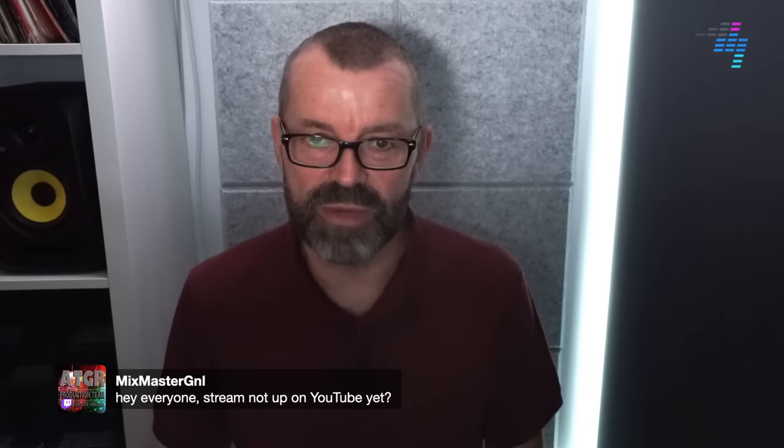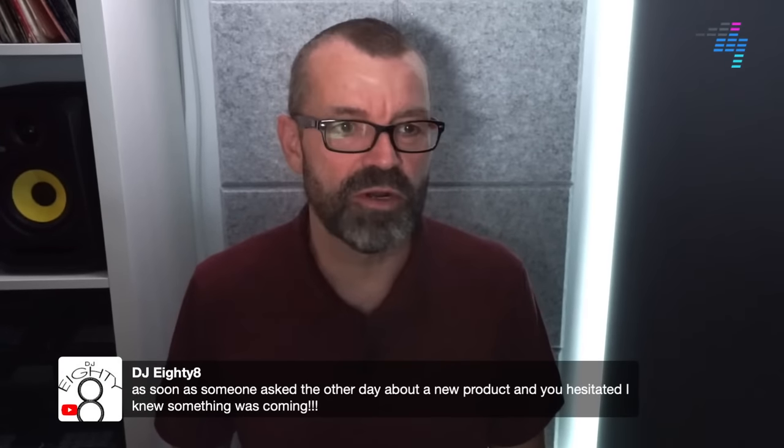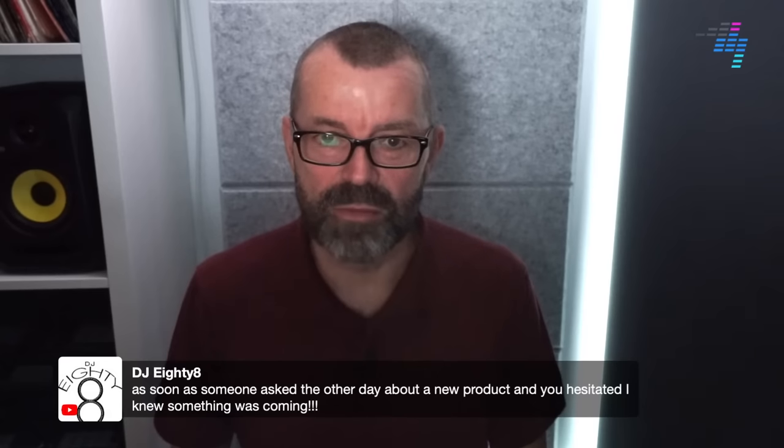We had a couple of network issues so we were five minutes late getting live, but we did get live. DJ88 says: as soon as someone asked the other day about a new product and you hesitated, I knew something was coming. Indeed.